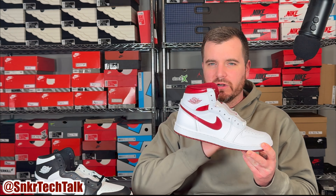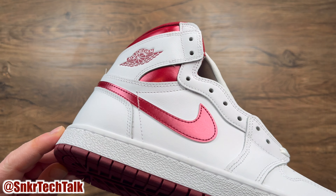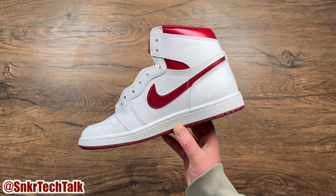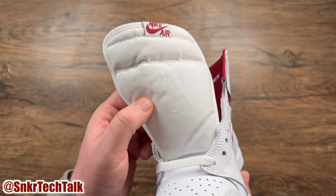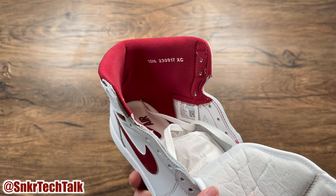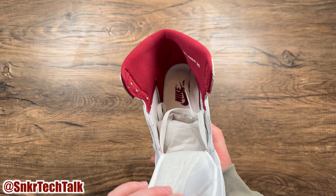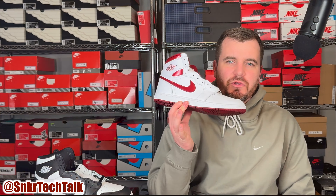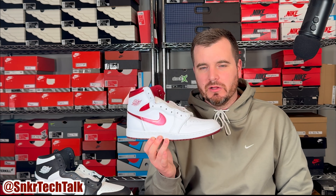As far as the cushioning goes, you do have that rubber cup outsole — really nothing special — and then you have that encapsulated airsole unit inside polyurethane in the heel, also nothing special. The polyurethane insole is really what's going to add some comfort in this shoe. That airsole unit is pretty much trapped inside rubber, so don't expect much on foot. Let me know in the comments what you think of the Air Jordan 1 High 85 in the white and metallic burgundy colorway — for me it was a must grab.